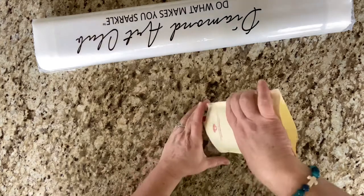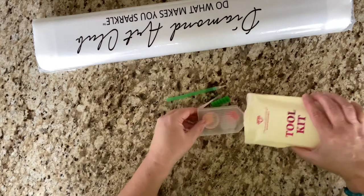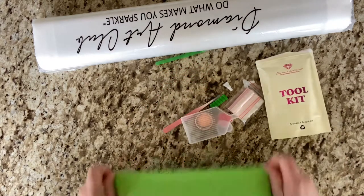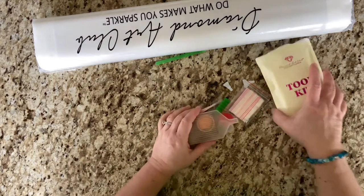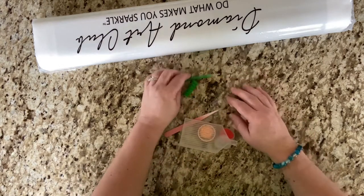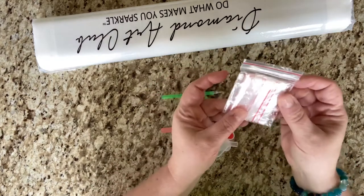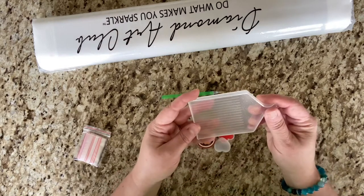Oh my gosh, I got a green pin! My shirt is really green today, so it matches — I actually thought you might see a green reflection. All right, so let's see: we got a bag full of baggies, which is handy that they're not just running around.